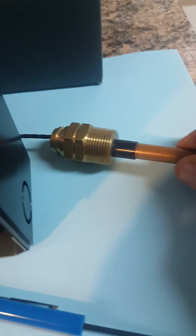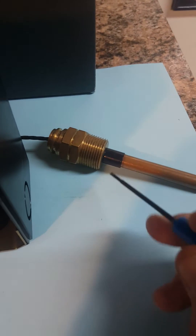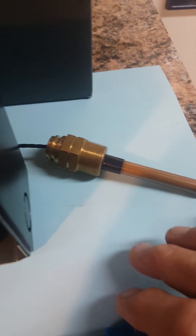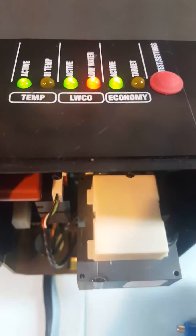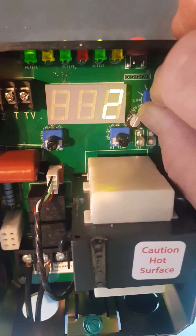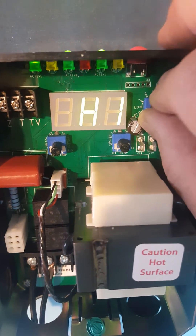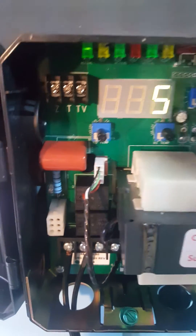It can be a low water cutoff if it's installed on an electrowell, as you see here, and this is the insulator that makes it work as a low water cutoff. It can also be a reset control. This economy feature can be activated by simply turning this knob and turning it on — you'll see numbers representing the number of zones in the house, up to six, and then 'high' for more than six.